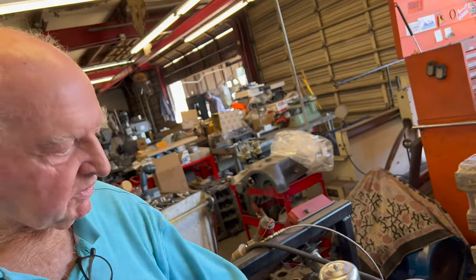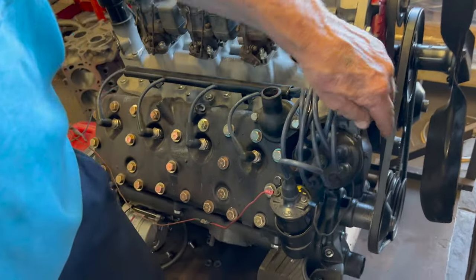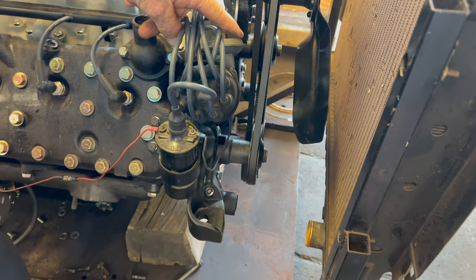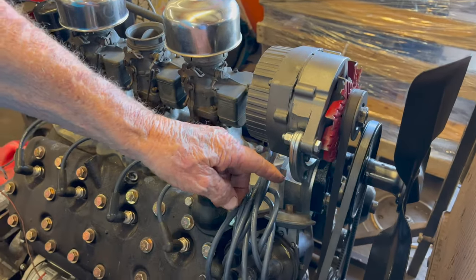This was not designed for... nobody makes this motor with the distributor here. It's offset because the fan belts don't hit the distributor. So nobody makes this mount for 3-2's, alternator with the dual belts.